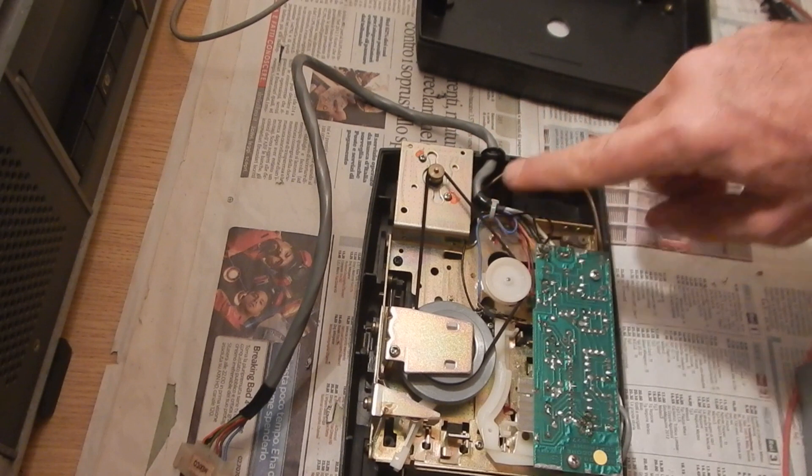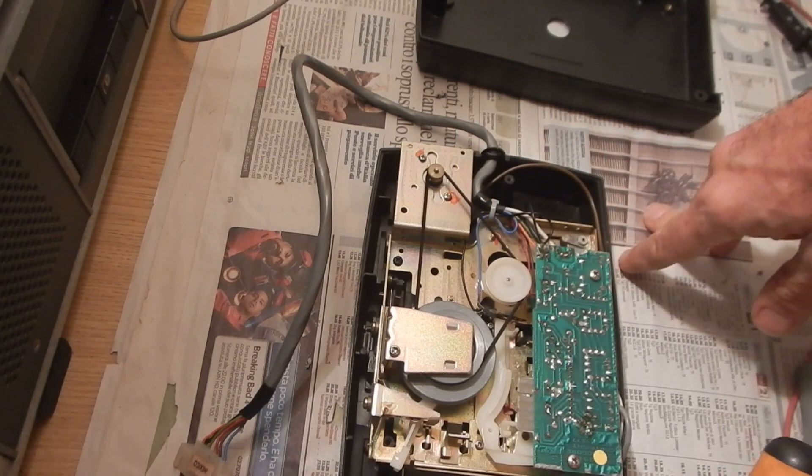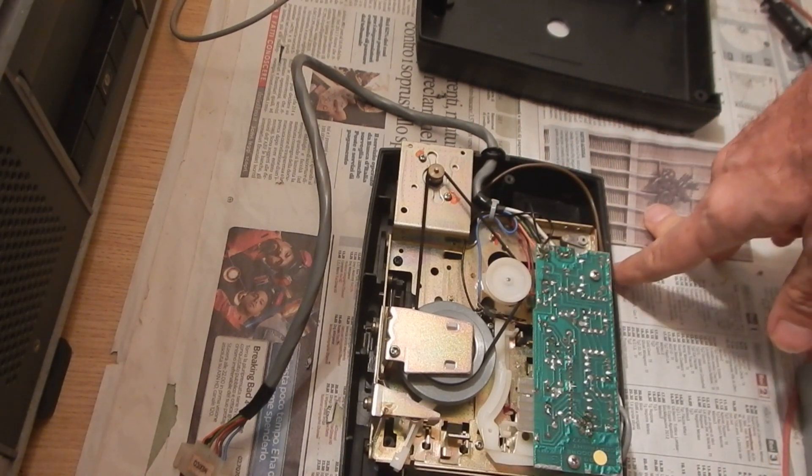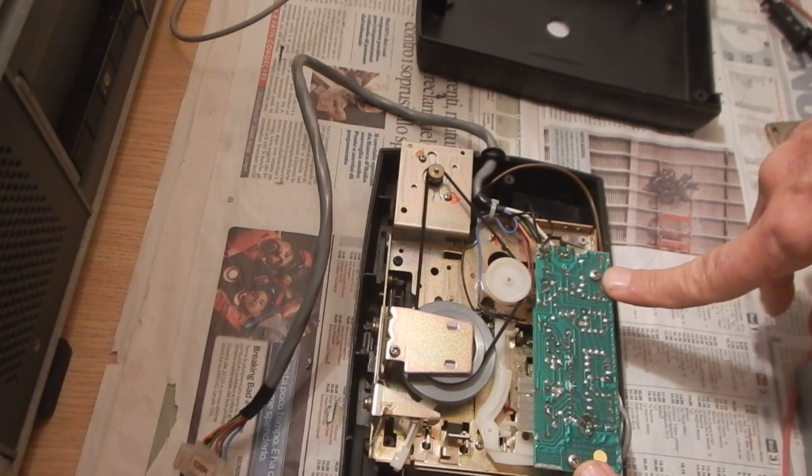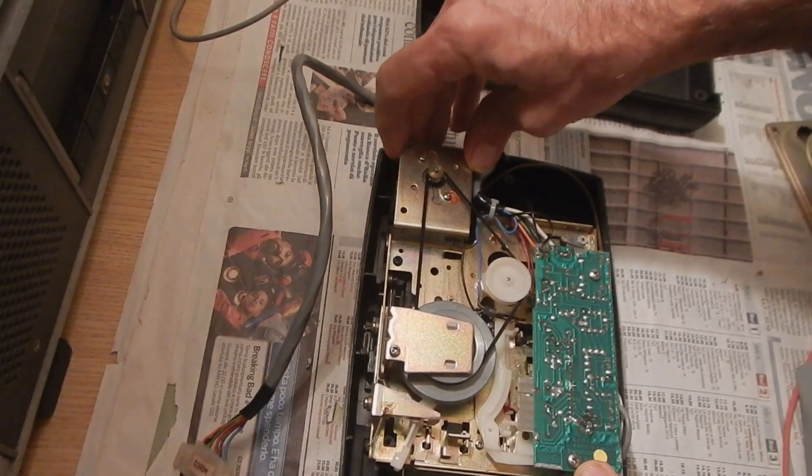I have substituted the belt before — this is very important to make the tape deck working correctly. These two screws hold the circuit board; we will not remove them.